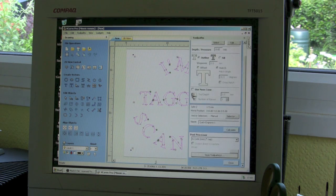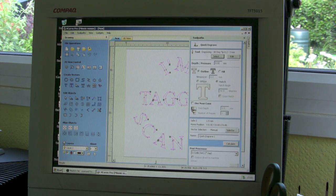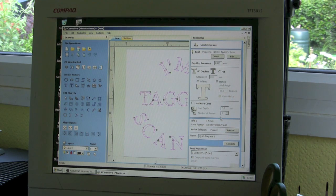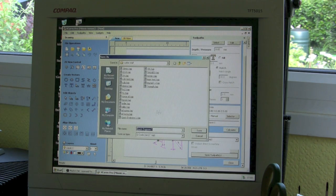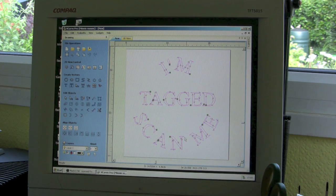Once you've done that, you go to your toolpaths — I just chose this one, which is a quick engraving toolpath — and you can select the tool that you're using. There's a load of tools there, and if the one you want isn't there you can add it and it will fill in the details. Click Calculate and it turns pink, which has turned it into vectors. Then you save it wherever you like. And that's about it in that program.